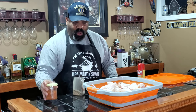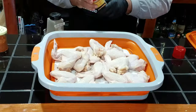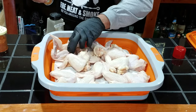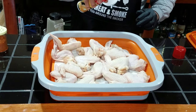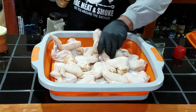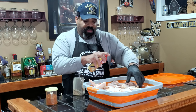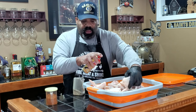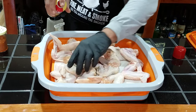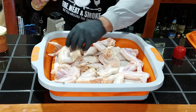This is our post rub — we'll talk about it after they come off the smoker. I don't want to put too much oil on my wings since I just dried them off. I'm only using this so the SPG will act as a binder, and it's butter-flavored Pam so hopefully it adds a little bit of flavor. We're just going to hit these lightly on both sides.